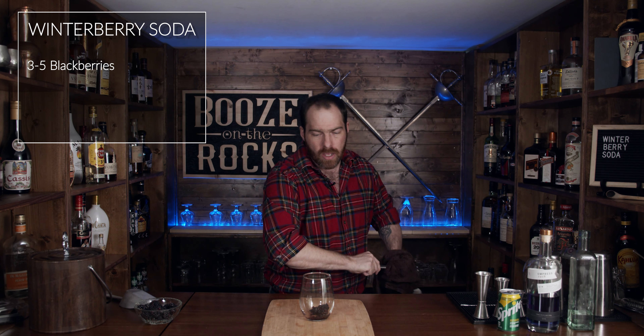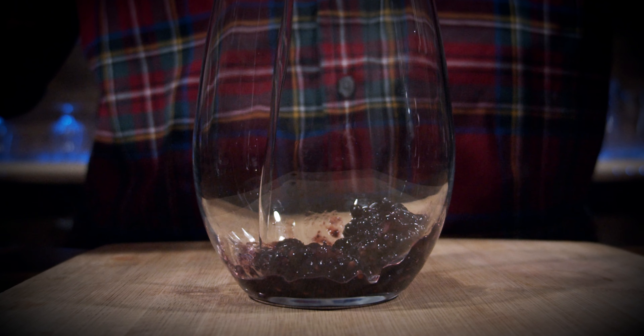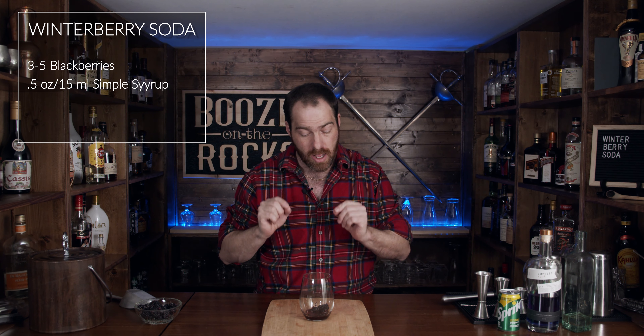So just gently muddle it just a little bit, not much. I'll clean this up — this will allow the juices to start coming out. The next thing we're going to use is a little bit of simple syrup. Now white claws and their variants are very light on sugar mixed with a little bit of salt, so it comes out kind of neutral. For this, we're going to use half an ounce, which is 15 milliliters. However, now that the sugar is having a chance to start to work on the berries and pull the juices out, we are going to fill this with ice.